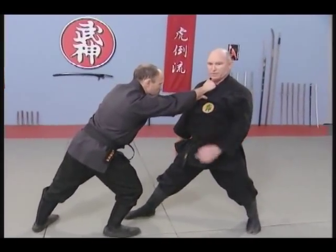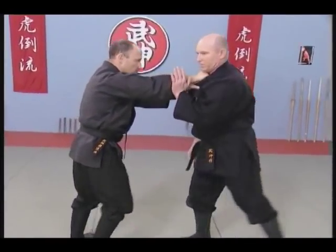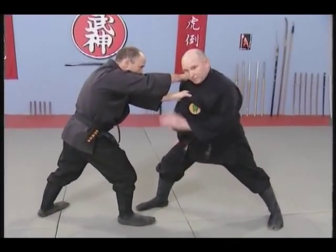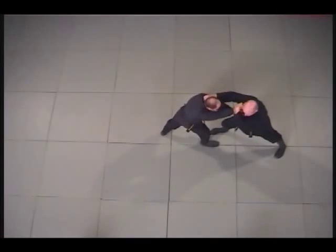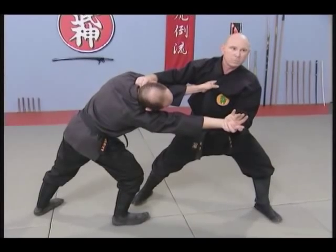Moving back in itself breaks his posture. This is why we move back and release. The hand rises and breaks his balance again, and from here releases the grab into a motegiaku.